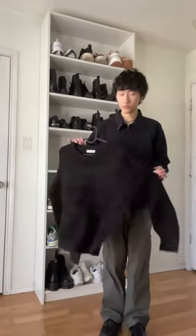Today is a very good day. The Artificial Midnight Black Mohair sweater is out right now and I'm going to show you guys how I would style it.